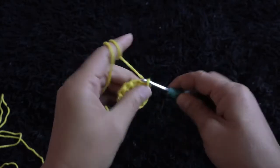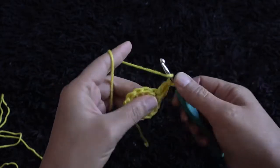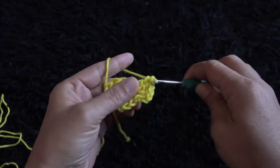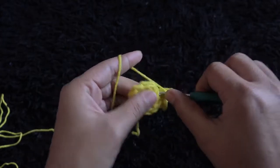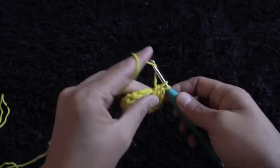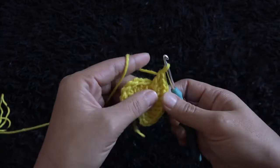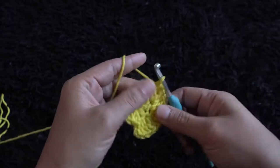For row two I'll chain three, then through the same chain I'll make two double crochet. Through the next chain I'll make three double crochet. Through the next chain I'll make three double crochet. In row two we have to make three double crochet through every double crochet from the previous row.